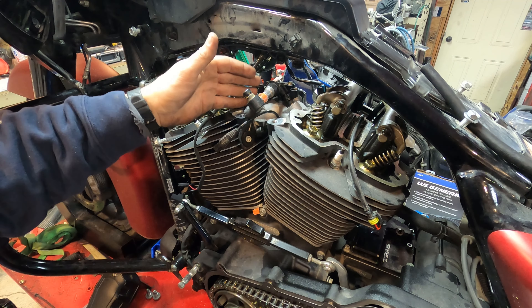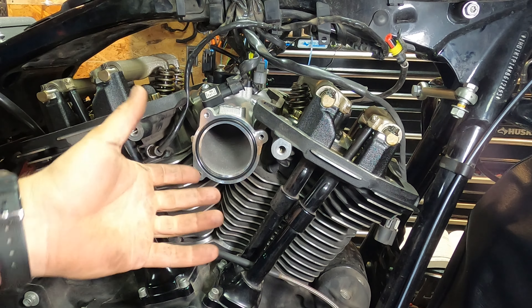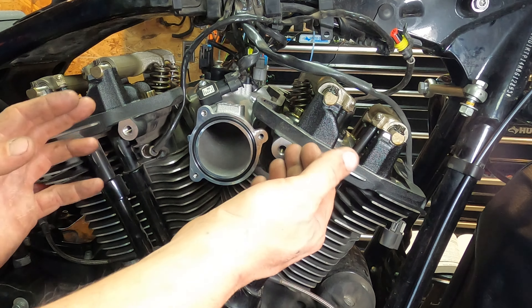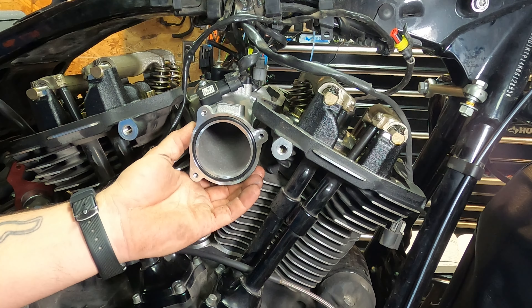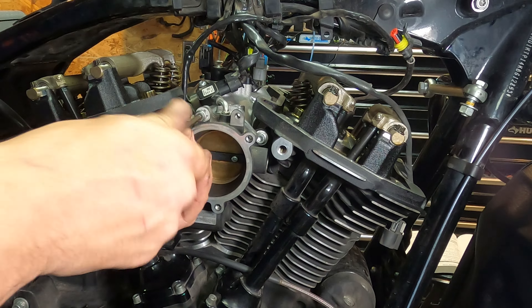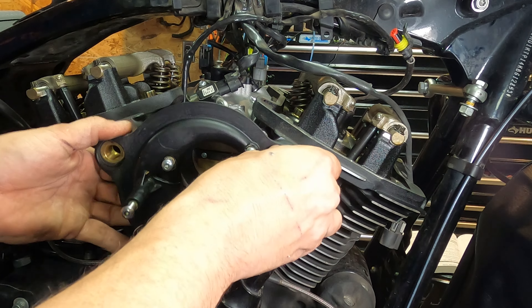All right guys, the fuel rail is done for now. We're back at the intake — this is the S&S manifold. Before I tighten this down — it's pretty close to tight right now — I want to mount the throttle body and then mount the air cleaner on here, not permanently, just so this sits where it's supposed to. Then I can tighten it up in the right position so I'm not fighting it later. When you go to put this back on, remember there are gaskets for the bolts and gaskets on the back to stop any oil leakage.